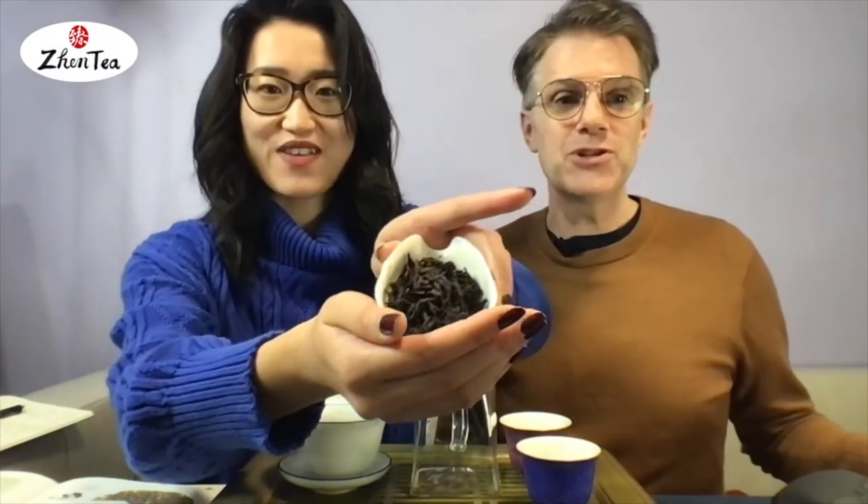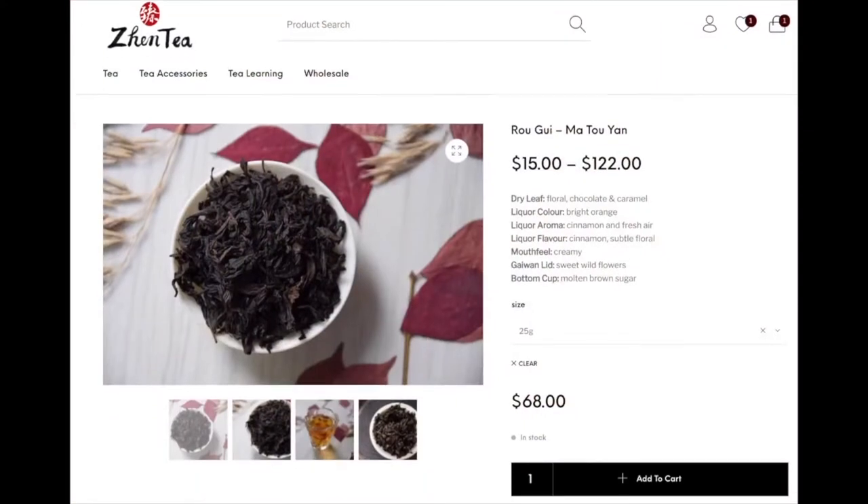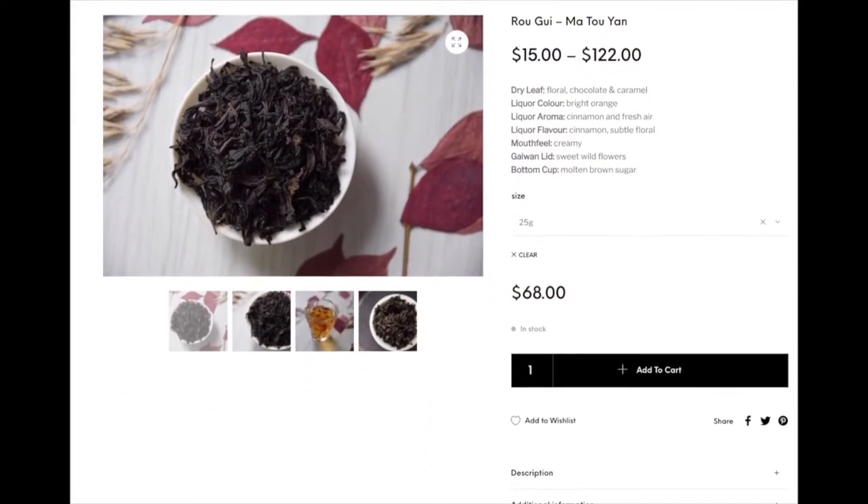Welcome back to another episode of Sunday Tea Book, episode 24. We're working our way through the oolong tea category — it's been super awesome. Today we've got a Wizard of Oz theme, which is going to be super fun to cover. We're very excited about today's tea, and we're going to brew something special. We're brewing Rogue Way Ma Tao Yan.